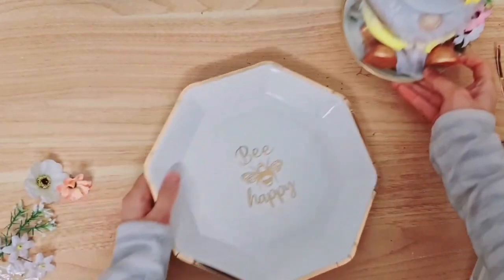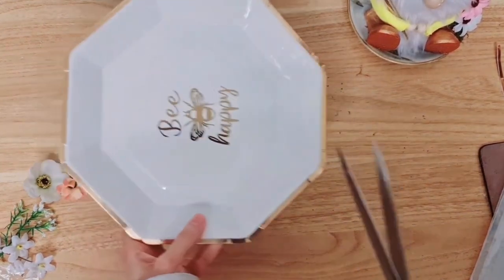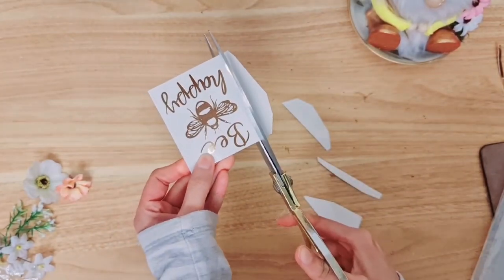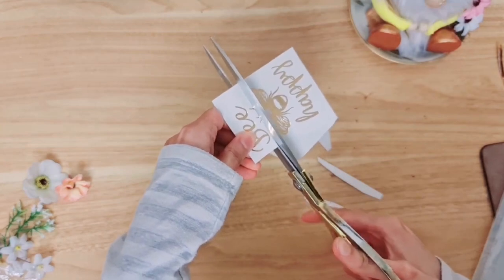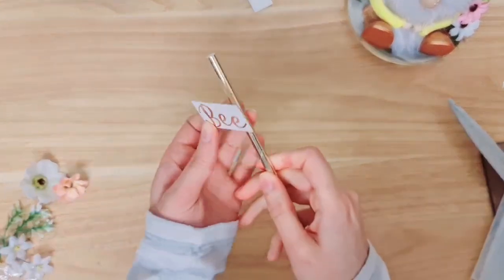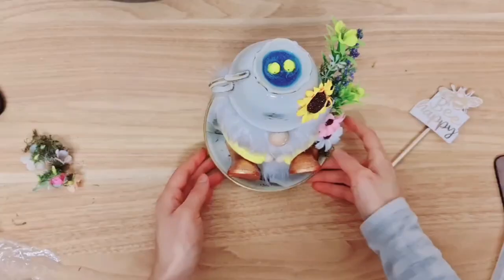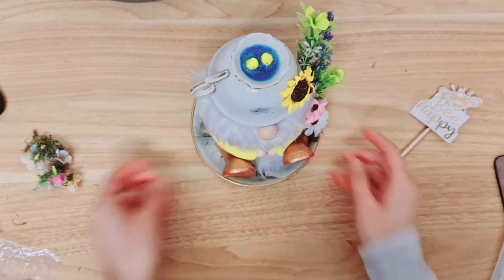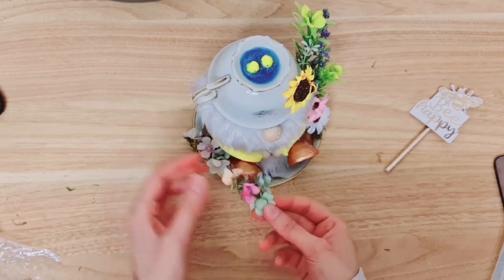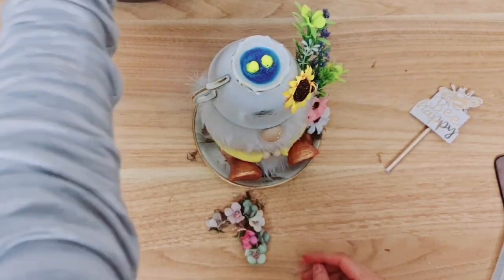I'm going to take this paper plate — I used it in a previous project — and take the bee and 'happy' and cut that out. We're going to be creating like a sign using that. Attach some hot glue to the card, and we're going to stick that to the straw. So that's our bee, and then 'happy'. I've cut the straw down to a size I'm happy with and placed a bee on the top. I've taken a very long time on this little gnome — he's well worth it I think. I'm going to attach the straw to the side here with my hot glue.